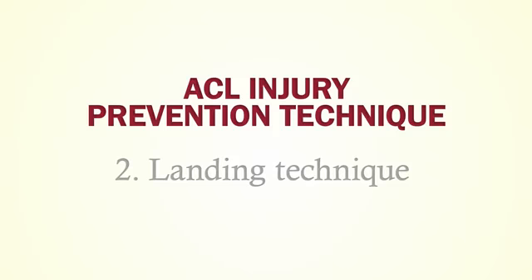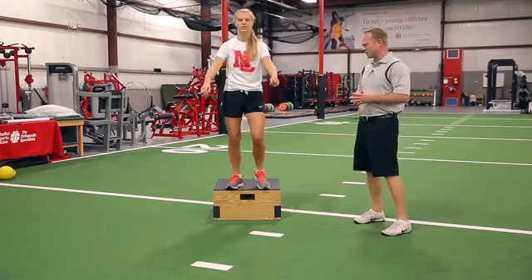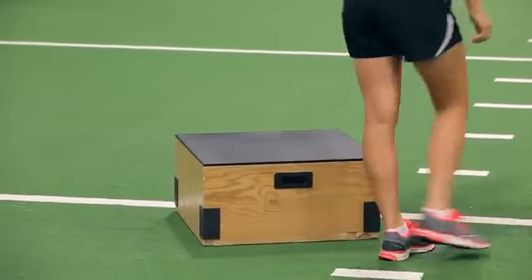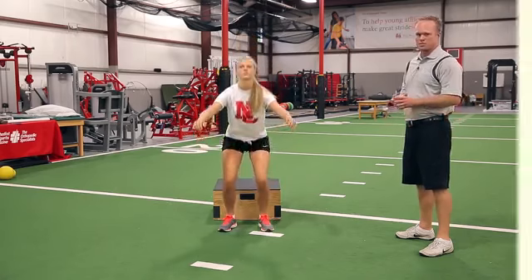Building off proper squat technique, we're going to carry that over to landing from a jump. We're going to have Anna step on the box here, and when she steps off, she's going to focus on landing in a proper squat position. She's focusing on balance, core strength with her abdominal muscles, and then using her glute muscles to help control her knees when she lands.